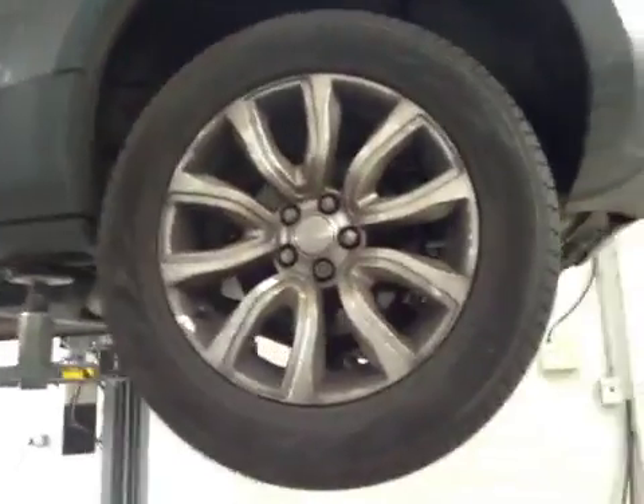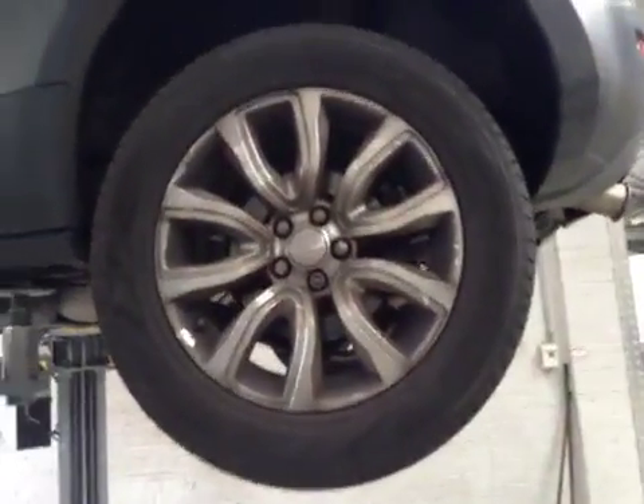Coming around to your passenger side rear tyre, you've got 7.1mm of tread on this tyre. No cuts to the sidewalls, no exposed cords. Rear discs are in good condition, rear pads on about 5mm. I'll mark them up in amber on your vehicle health check.